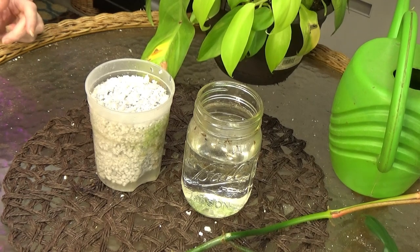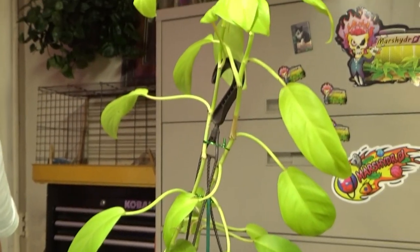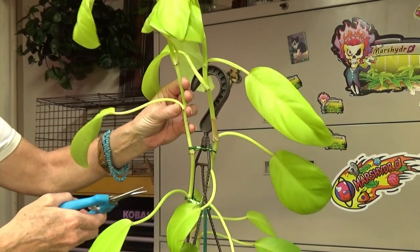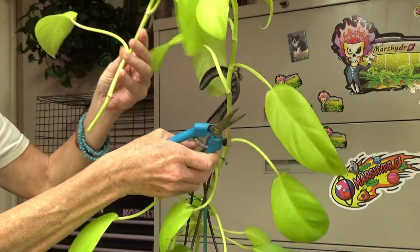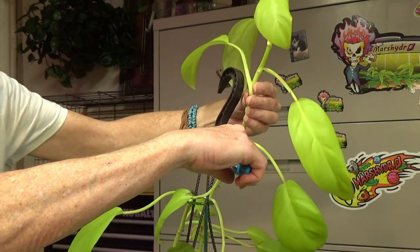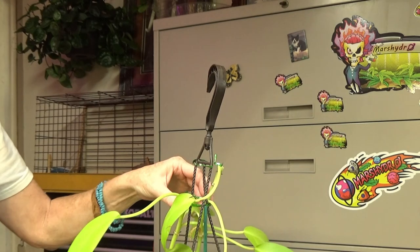I'm going to take my cuttings — one each — from my Lemon Lime. Does my camera go up that high? I'm going to cut here — there's one piece — and then I'm going to cut here. I'll move my camera back down. I love this plant, it is so pretty.